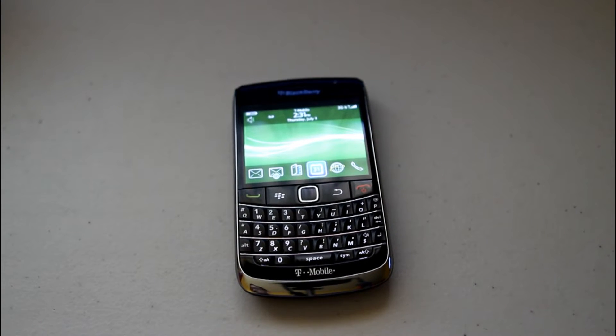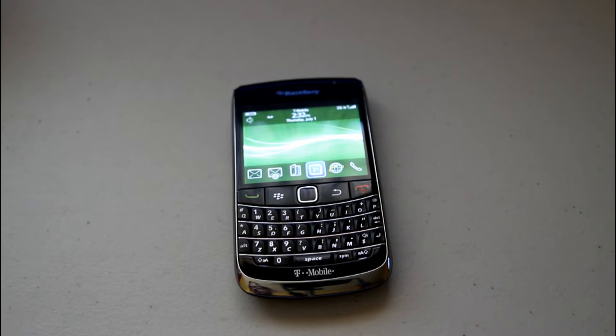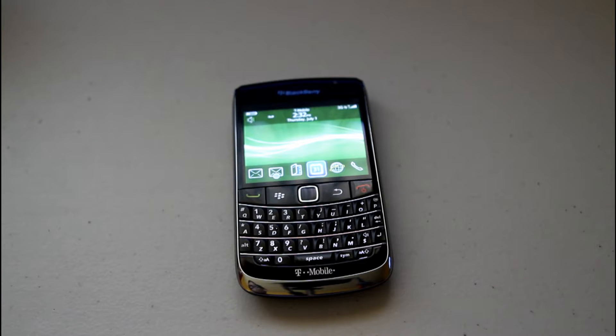Hey guys, how's it going? Brandon here with the review of the BlackBerry Bold 9700. So let's talk about hardware and build quality.